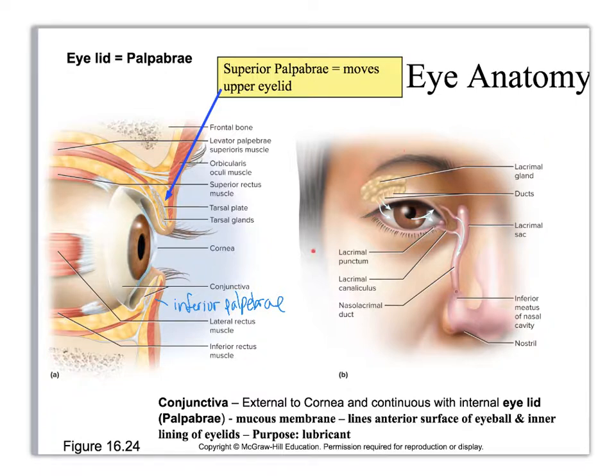If we look at the anterior view, you can see the superior palpebrae and the inferior palpebrae. You have to assume that this area is all coated with conjunctiva, and then underneath the conjunctiva here is the cornea, and underneath the conjunctiva here and here is the sclera. Then behind the cornea you will have the iris, and the hole that goes through is the pupil.